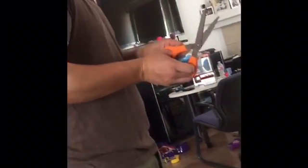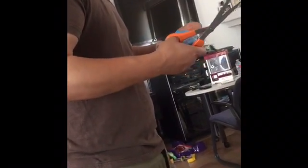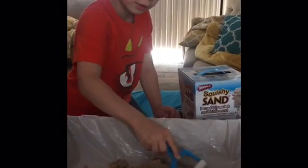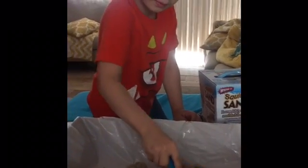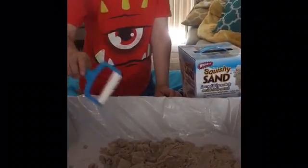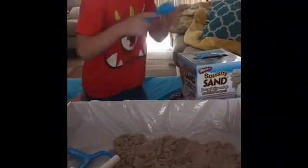Daddy, can you help me open this? Dad to the rescue — awesome, daddy powers! So we got our tools, thanks daddy. We got this thing for rolling sand. I also got a shovel, and — hey daddy, do you see my gun?